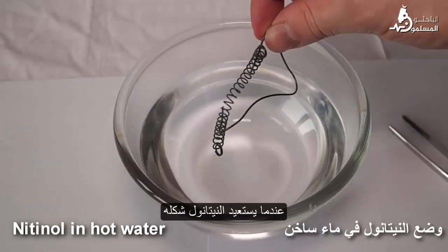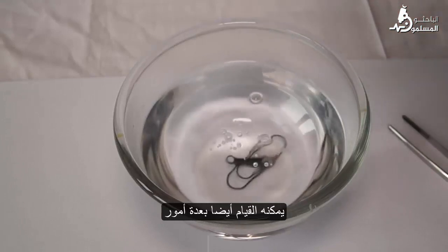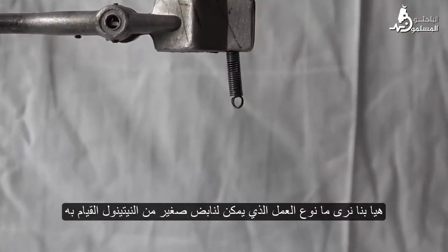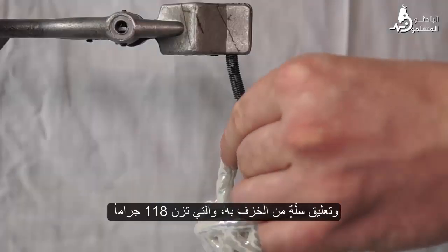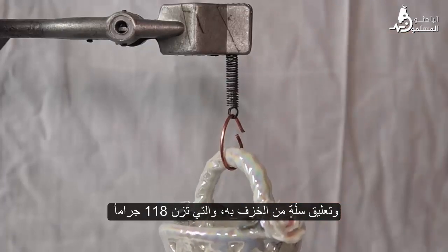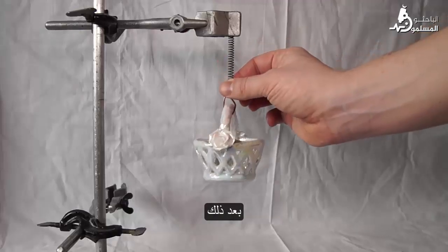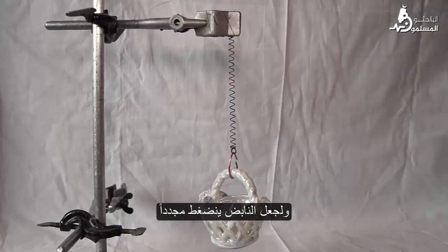While nitinol restores its shape, it can also do some work. Let's see what kind of work a small spring of nitinol can make. I have attached the spring to a tripod and hung a porcelain basket onto it, which weighs 180 grams.